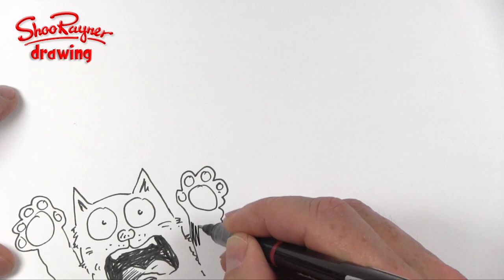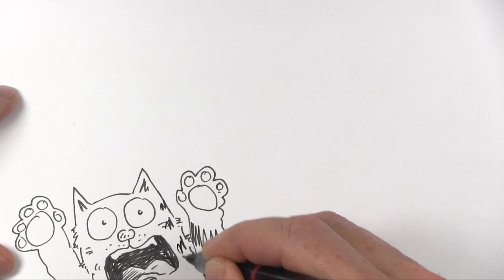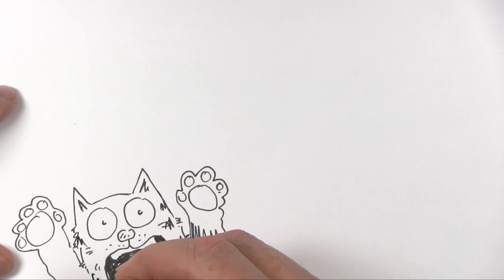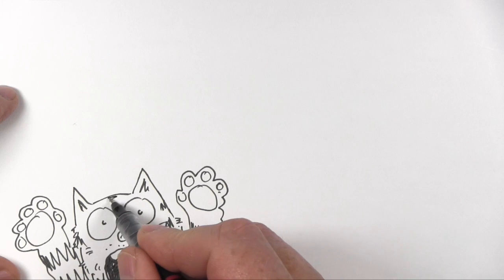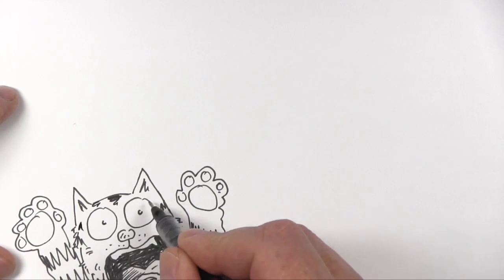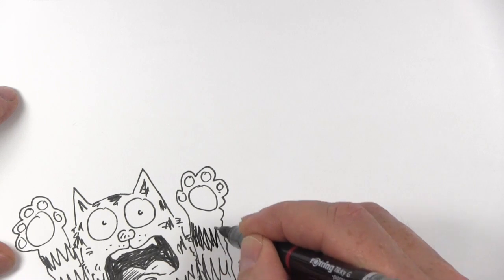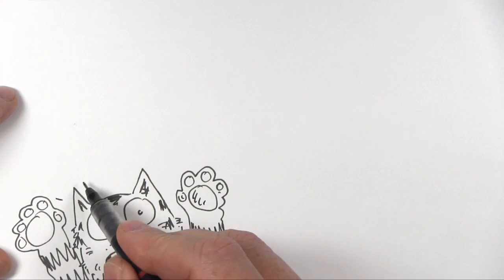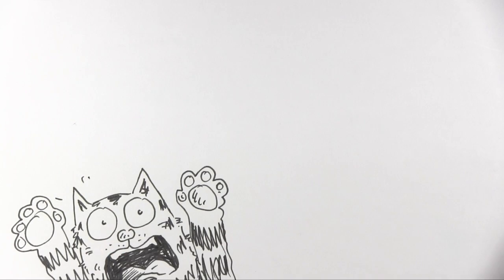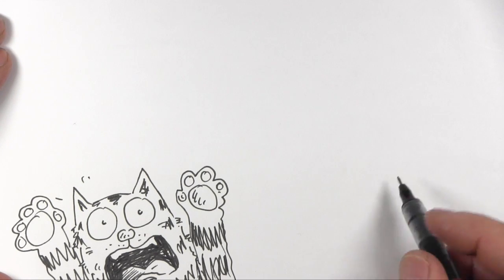I hope you enjoyed that. I'm just kind of scribbling away here with this Scaredy Cat. I know some people say can I slow down — this is actually the speed I'm really drawing at. This is the speed that I really do draw. So there's kind of one down there and I'm kind of building up a whole picture here.